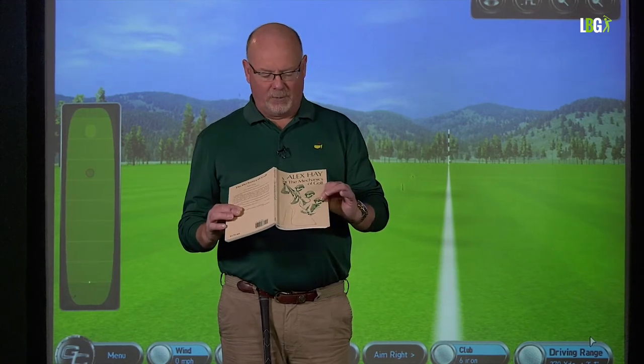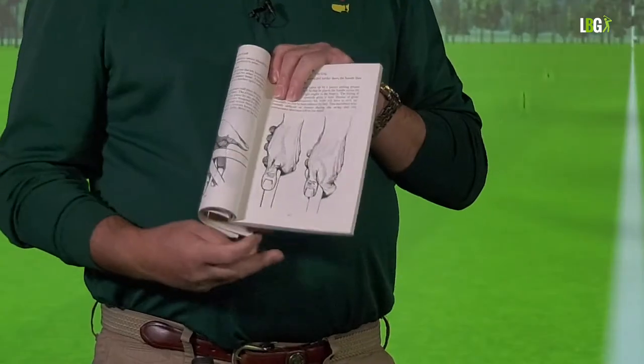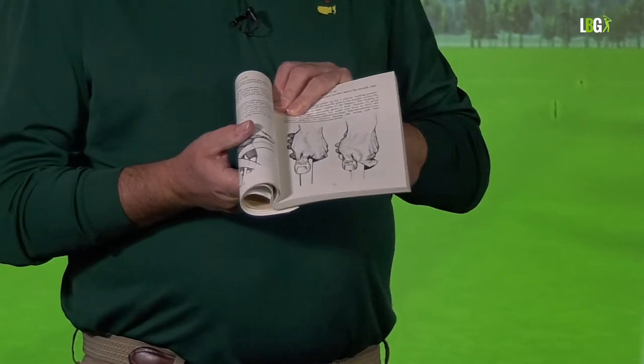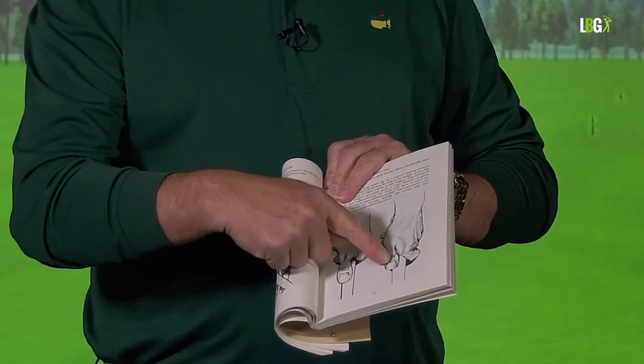In lesson 78 part 4 we continue our series 'True or False.' One of my main influences in golf and life — if not the main influence apart from Ben Hogan's book — was my old mentor, the late great Alex Hay. Alex Hay was the commentator on BBC alongside Peter Alliss from 1978 for another 26 years. He left his book behind called 'The Mechanics of Golf.' It's a special book — very concise, great content, and the drawings were done by Alex himself in pen and ink, which can sometimes exaggerate a feature more than even a photograph.